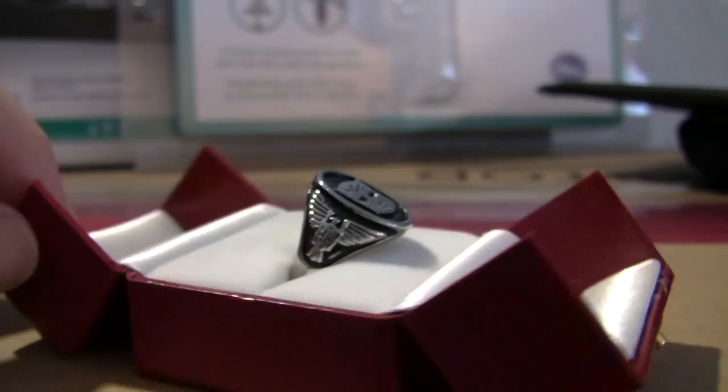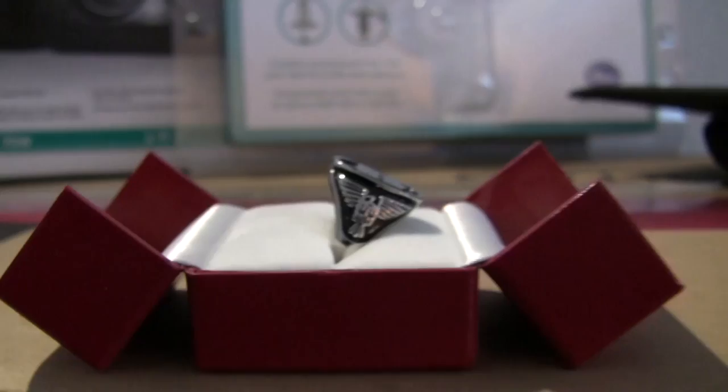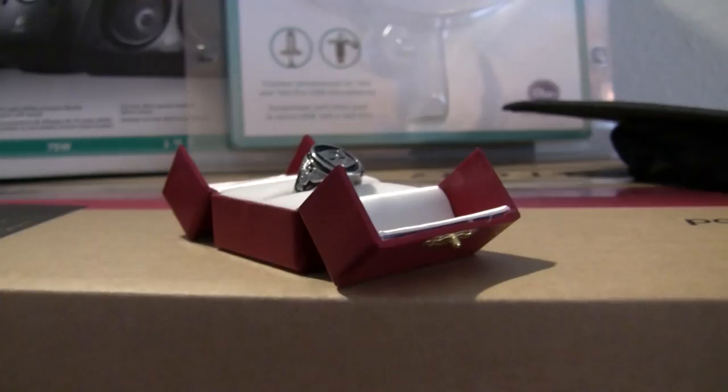This is a Transformers ring I got on eBay for like 17 bucks — I'm sure they're still there. Very, very nice ring. I am yet to wear it. I was going to wear it to the Transformers showing I went to, but I totally forgot. Whatever — that movie was great.